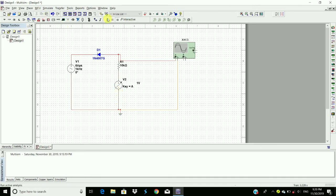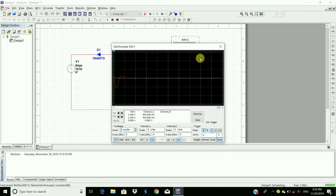Now run the circuit again and observe the output waveform by double-clicking on the oscilloscope. Here we can see that the positive peak above 1 volt is clipped off. This is the series clipper for positive peak clipping.